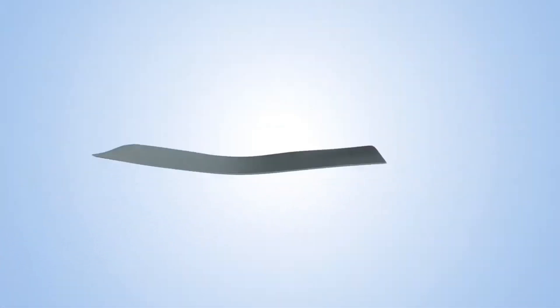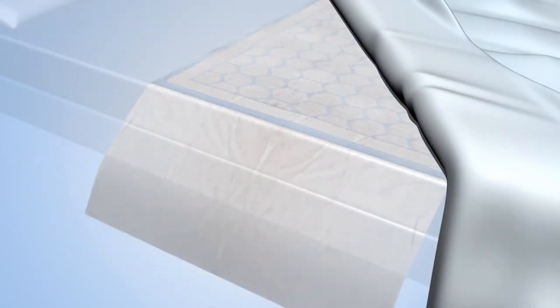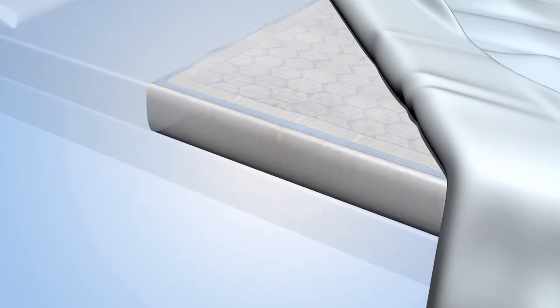After usage, simply dispose of the pad. There is a special size of CoverDry with tuckable wings, which can be used to secure the pad in place on beds.